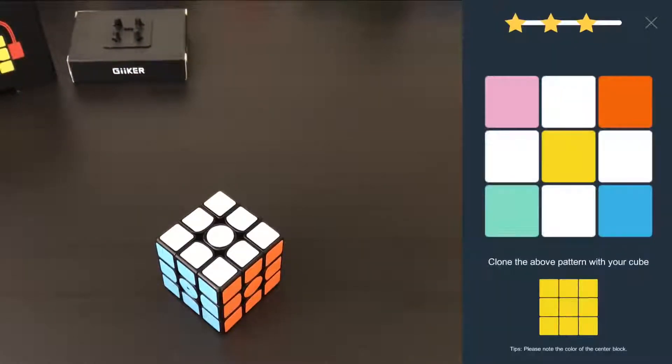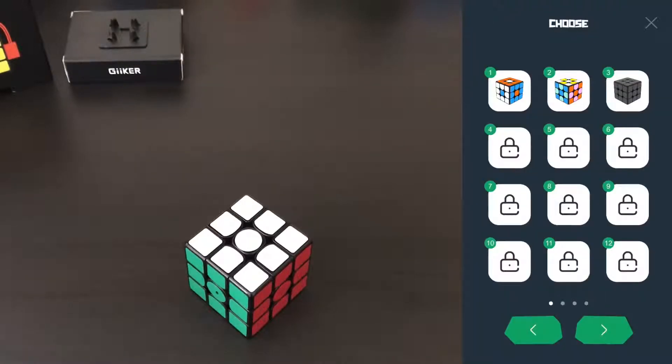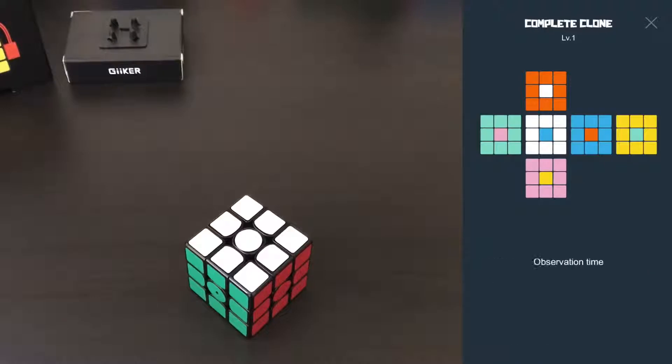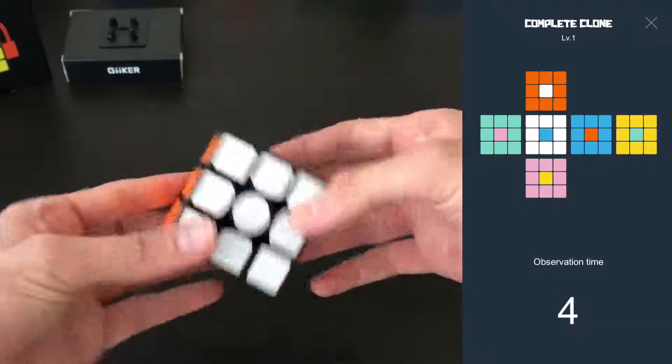Moving on: Crazy Puzzle times how long it takes you to match a certain face. The next one is Complete Clone, which sounds exactly like what it is — you want to clone the entire cube. It gives you a layout and times how long it takes you to get there. In this case it was just a simple move — 0.6 seconds.